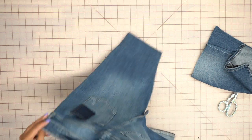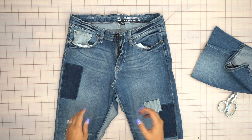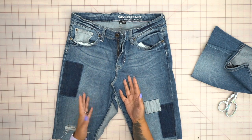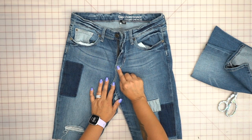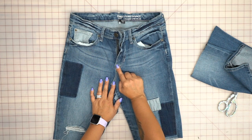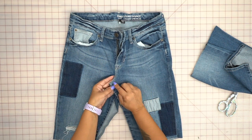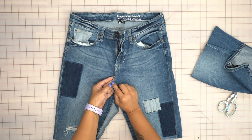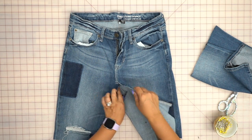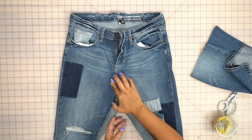We're gonna head to the machine. Make sure you're using a denim needle so it's thick enough to go through your denim. Find a thread that matches the existing stitching on your jeans — if it has brown or yellow stitching, use something as close to that as possible. Mine is a little gray so I'll use gray. Pin the front first, making sure it's laying nice and flat.